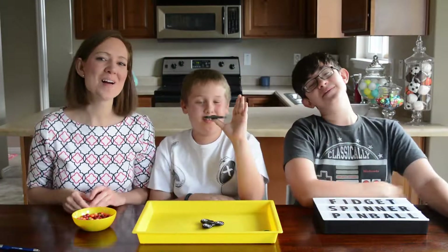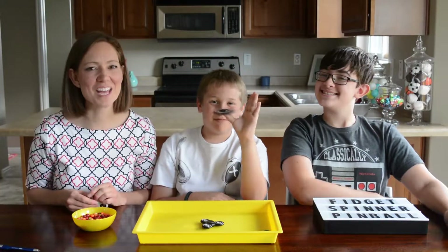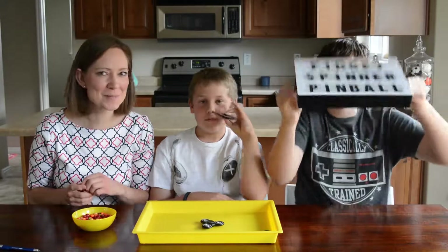Hello! Welcome to Family Fun Everyday. Today we're coming at you with fidget spinner pinball.